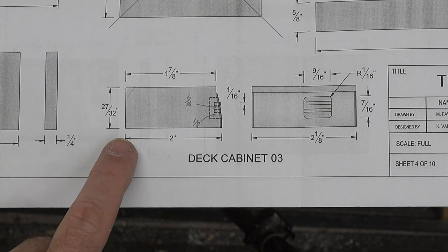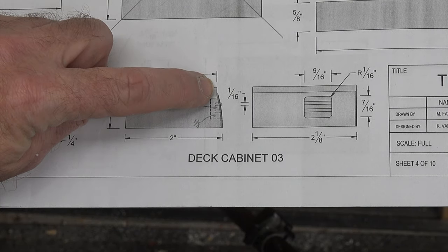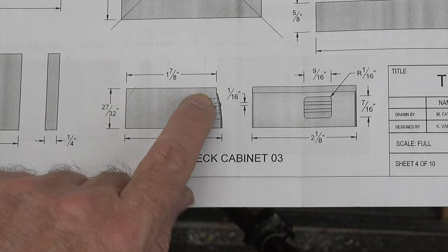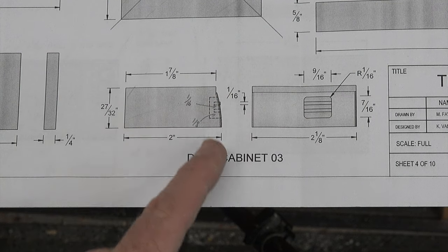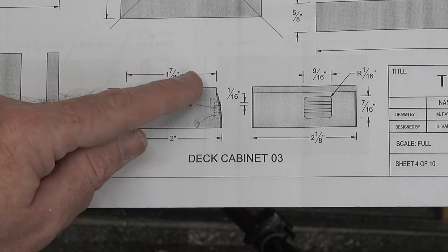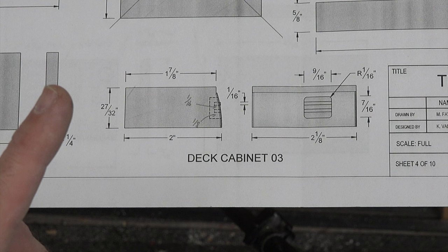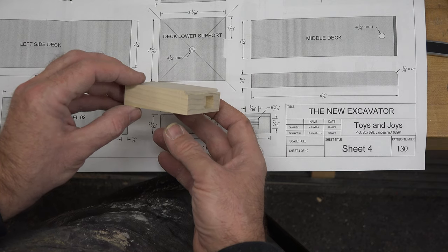The bottom section is two inches long and the top is one and seven-eighths. There's a straight piece that comes straight down - I've measured that and it's one-eighth of an inch, which is two inches minus one and seven-eighths. I've also measured the depth and it is one-eighth of an inch down. We're going to do that over at the table saw with a stop block on our miter fence and a blade height of one-eighth of an inch, and that gives us something that looks like this.